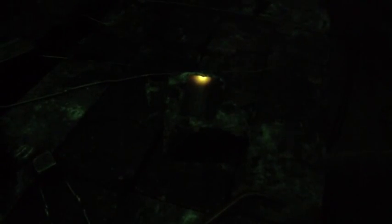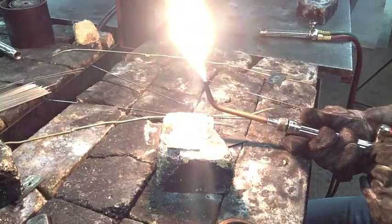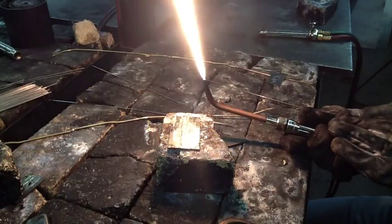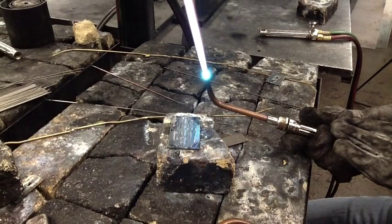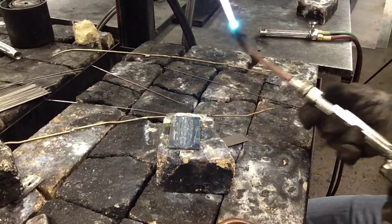Look at the rate that my rod is going in and out of the puddle. Here's a filler rod — get our neutral flame without a shaded lens. We'll see if we can see a little bit more detail as to what I'm doing.